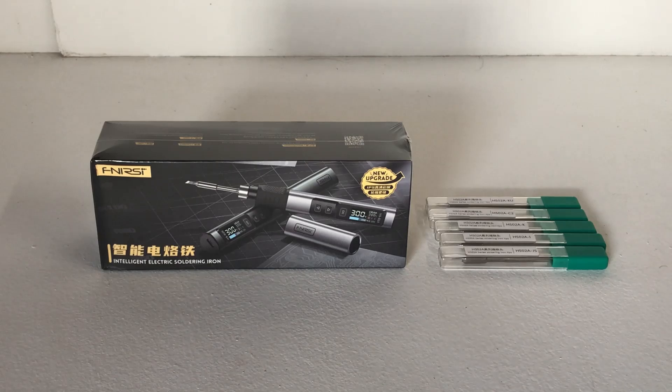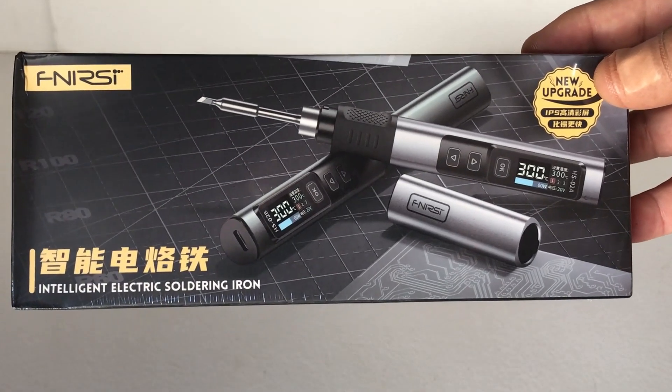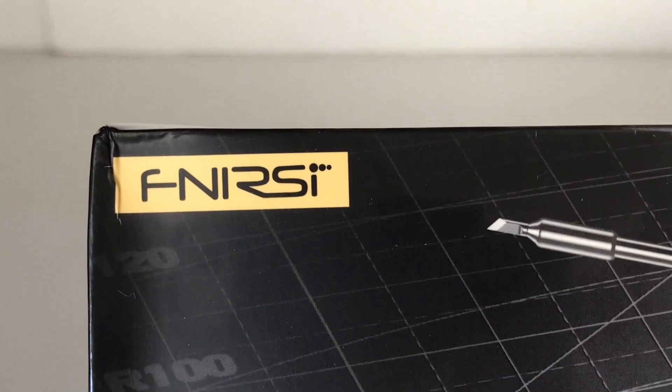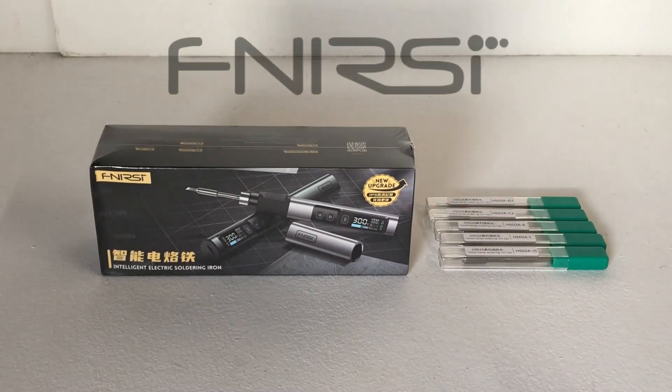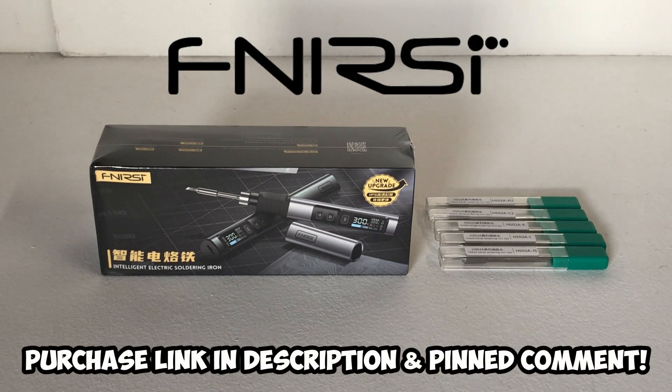G'day guys, welcome back to the channel. Today on the bench we've got a pretty neat new electric soldering iron kit here, and this is from a company called F Nursey - hopefully I'm pronouncing that right. You can currently get this on the AliExpress store; I believe it's actually 44% off, and there's a whole bunch of different options you can buy depending on what sort of price you want to spend.